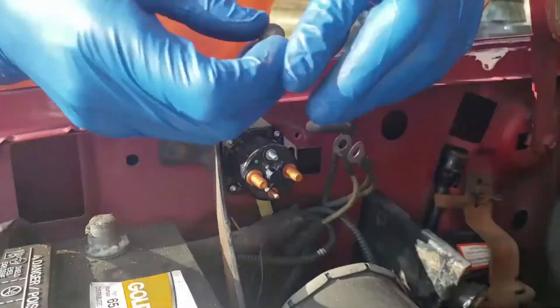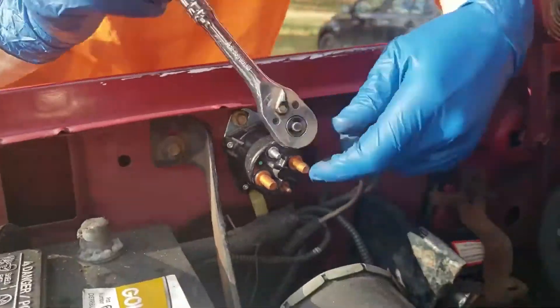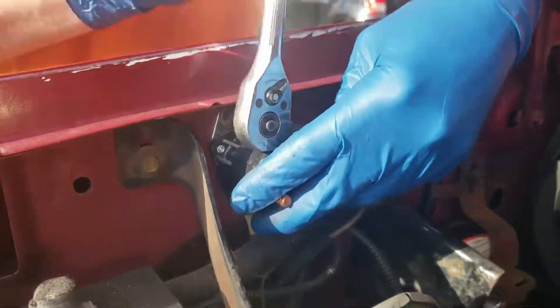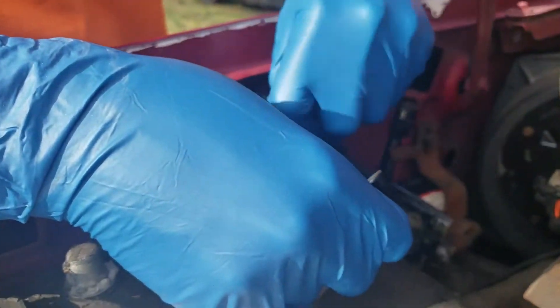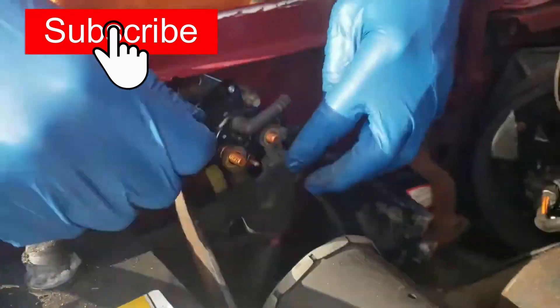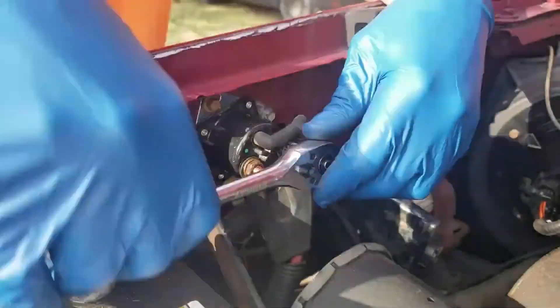The starter solenoid is probably the easiest starter solenoid I've ever worked on. The majority of the time, new starter solenoids are actually built into the starter, so if you have to replace that then you replace the whole thing. There is an elbow at the top of the starter solenoid which you see me plugging in right there — there's no bolt that holds it in, it just pushes right in or pulls right out. I just hand-tighten these bolts.